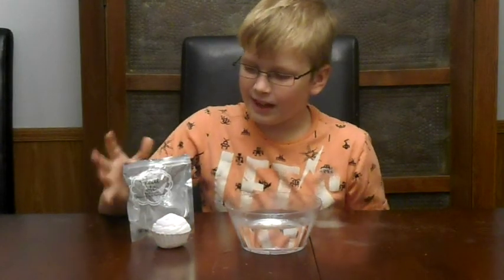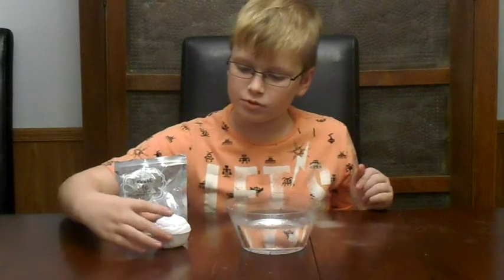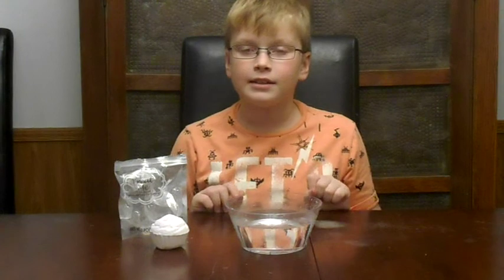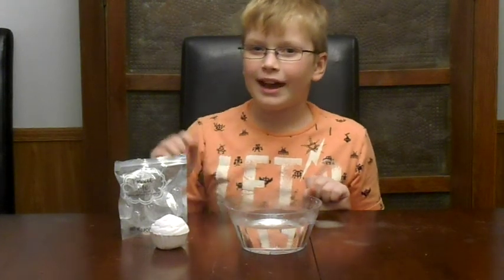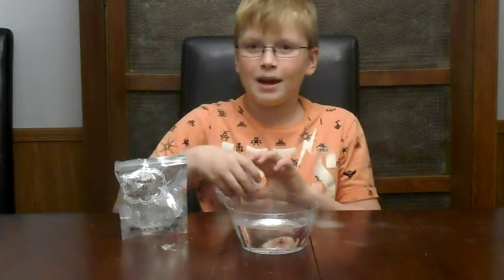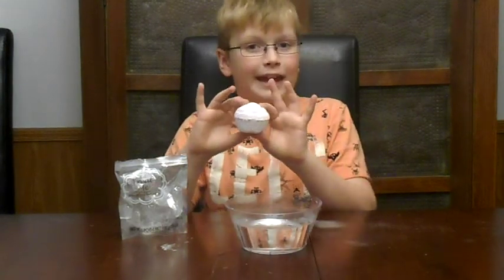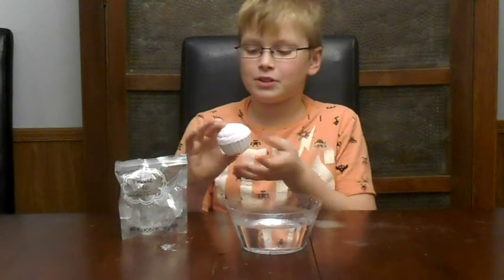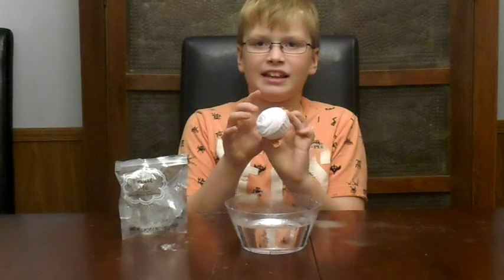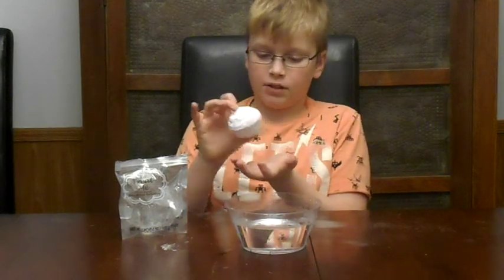I found this at the Dollar Tree today, and I think that's really good for the Dollar Tree, but the last one's vanilla and coconut did not really fizz. I feel like this one might not fizz that much, but this one looks like a cupcake — really cute for the Dollar Tree, and it's just really messy, getting all over the table.